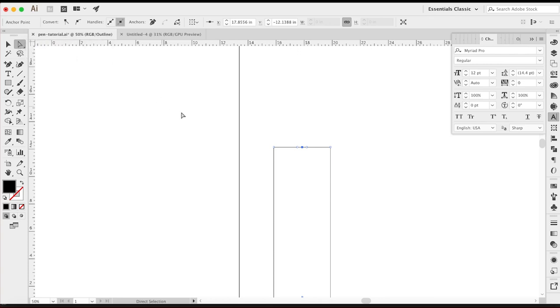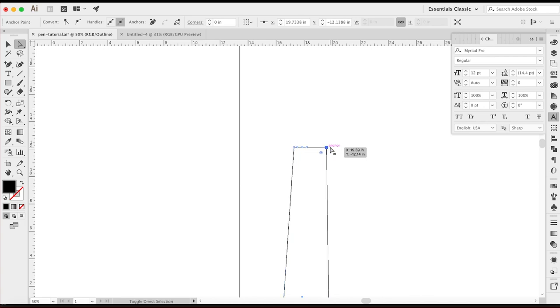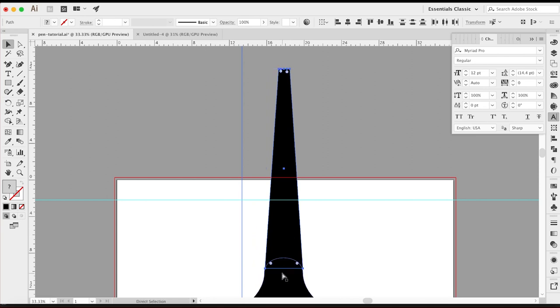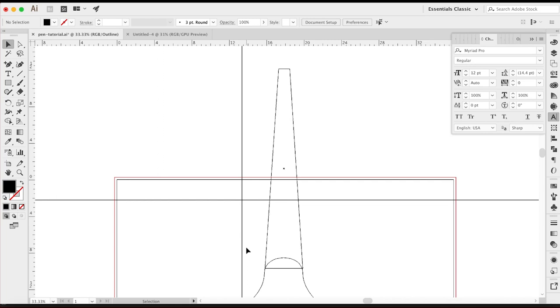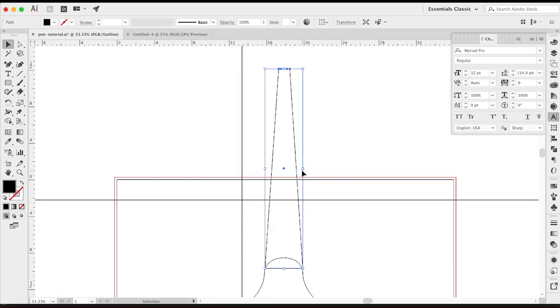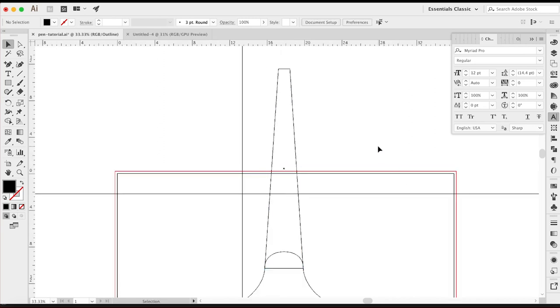Now I know where my middle point is. What I'm going to do is grab my direct selection tool and bring in this left anchor point — I'll click and drag it in, or use the arrow key. I can do one at a time or hold Shift to move ten at a time. I'll leave it right around there. Same thing over here — direct selection tool, hold Shift, left arrow. But the paths are crossing each other, so it's not working like I want. I'm going to use the pathfinder tool instead.